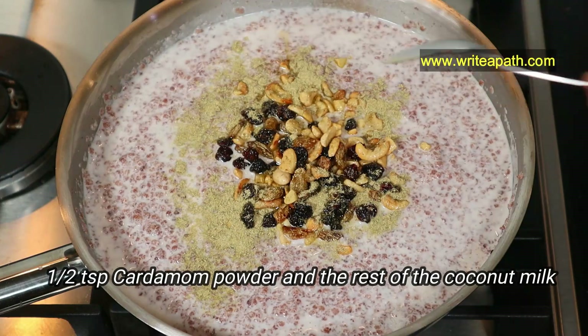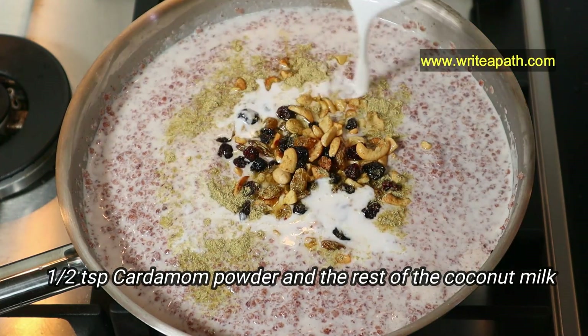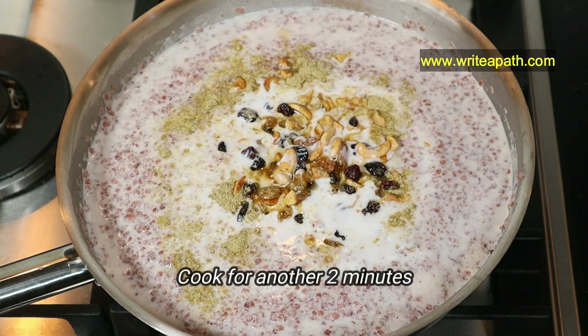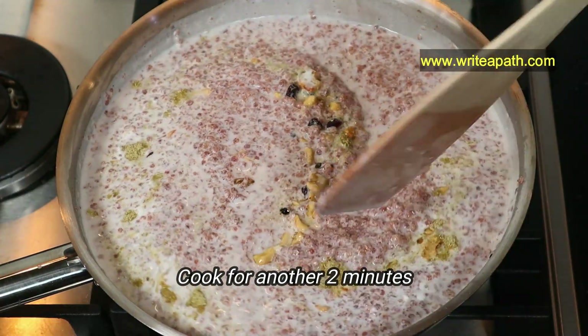Add half a teaspoon of cardamom powder, then pour in the rest of the coconut milk and mix it. This needs to cook for another 2 to 3 minutes so that the flavor of the nuts and the ghee gets infused into the cooked ragi flakes.